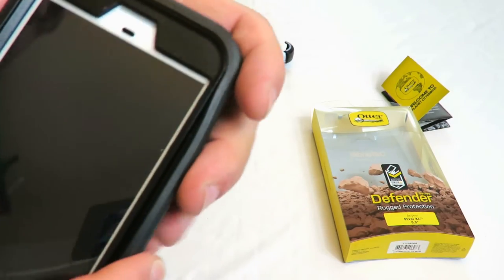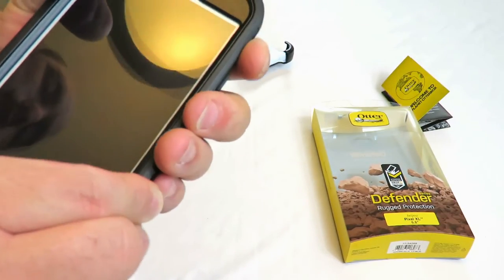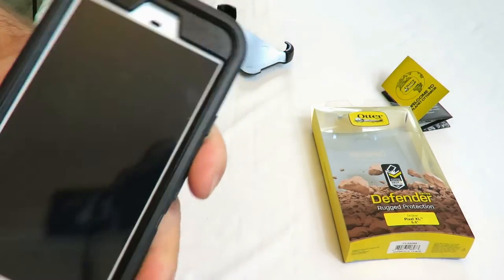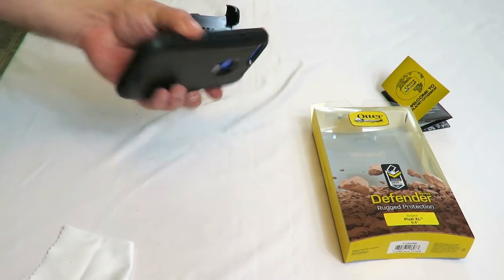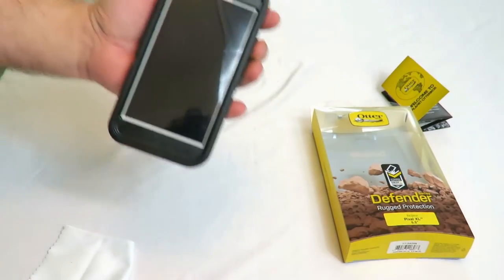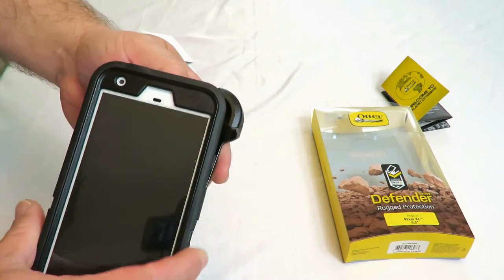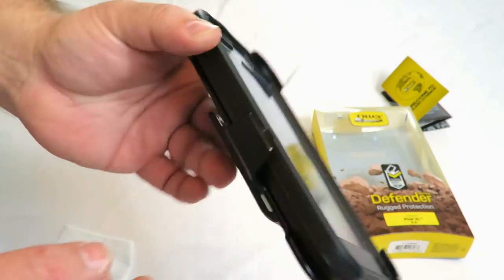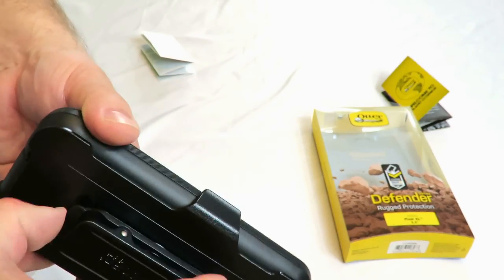For a waterproof case you want to look at the LifeProof — it's a little bit more expensive, but it protects your investment. This case does too, so simple things like just dropping your phone — still on — because if it wasn't, my wife would kill me. And then of course if you like the belt clip or holster, just click it right in there, this goes on your belt and you're set.